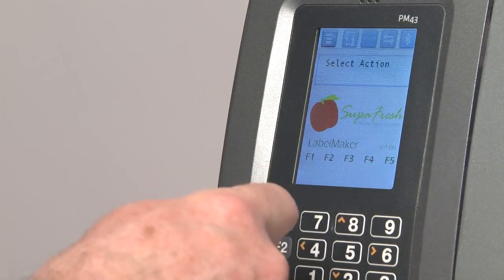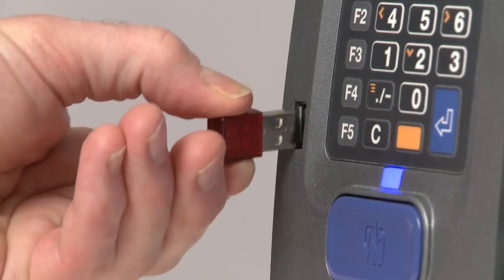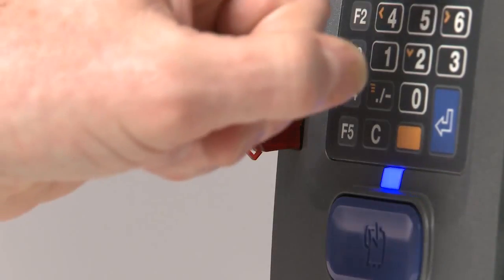Finally, this app was written to allow the product file to be updated very quickly from a USB flash drive. We simply select the configuration menu, choose Upload Products, insert a USB flash drive into the printer, press OK, and in just a few seconds, the product file is updated.